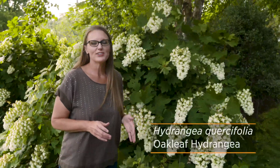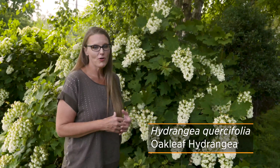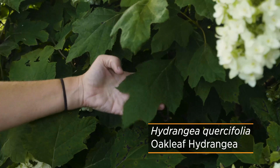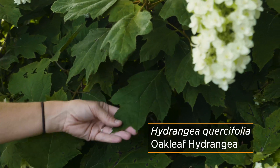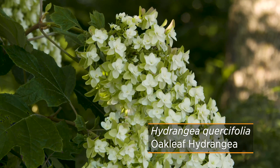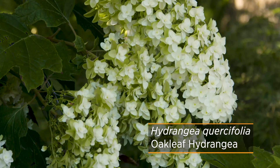The last hydrangea I want to take a look at today is Hydrangea quercifolia. The species name is Greek for oak-like leaf, and you can definitely see how this leaf compares to the other hydrangeas — it clearly has an oak-shaped leaf. In addition to that unique texture, you also get these amazing flowers that have sort of a panicle yet mop head look to them.